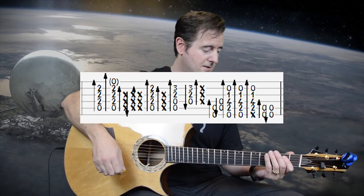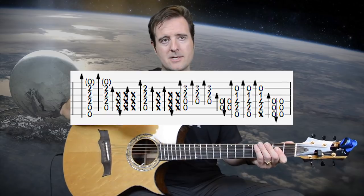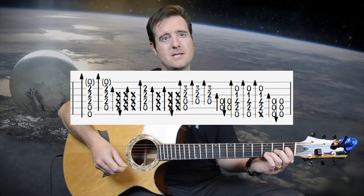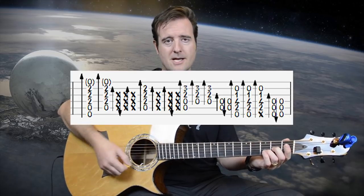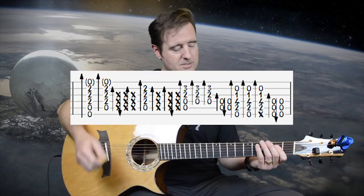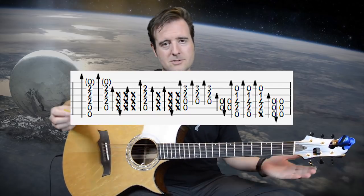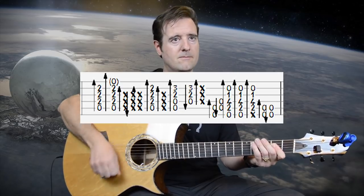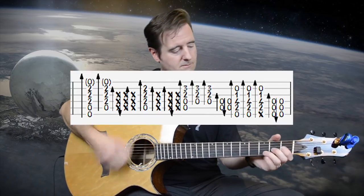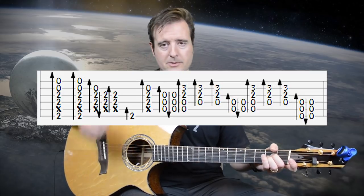Measure 54 is a similar repetition: muted down-up-down on the A chord, then one more down on the A, up, then down-up-down, muted again — changing the timing of the D. Three downstrokes on D, then move to the E add 9 with the open part up top. Let's do measures 53 and 54 together slow. Measures 55 and 56 feature the A chord with F sharp in the root.